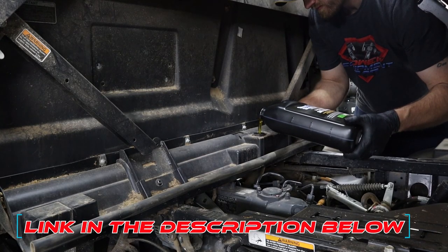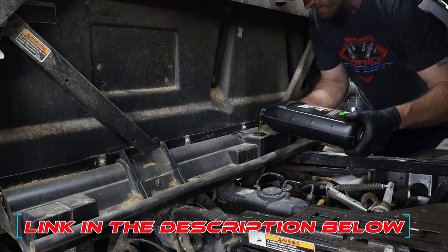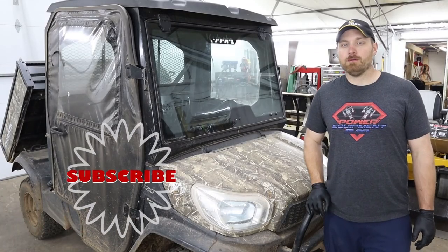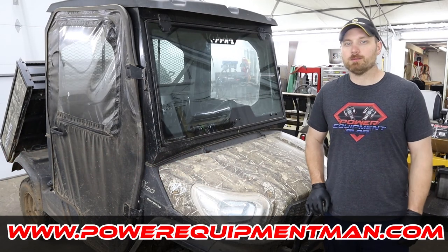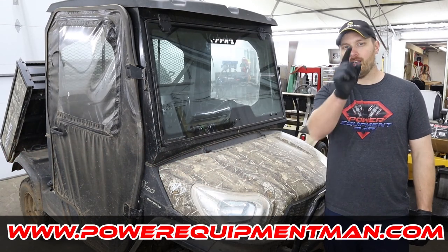For these engines, I recommend using a 15w40 engine oil. Well, that's going to wrap it up for today, guys. If you got some good value out of this video, please hit that thumbs up button. Consider subscribing. Thanks for watching. Have a great day.